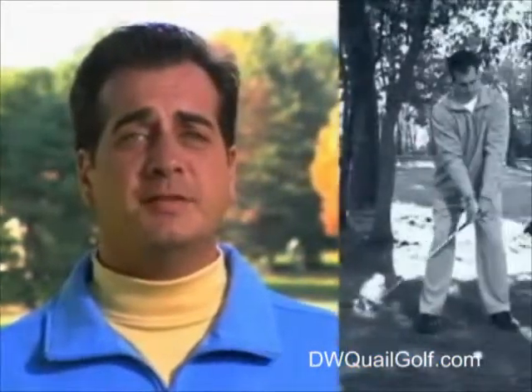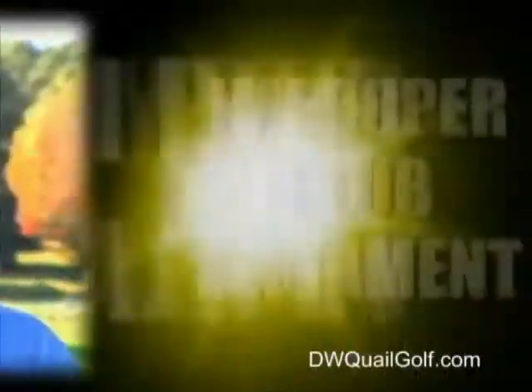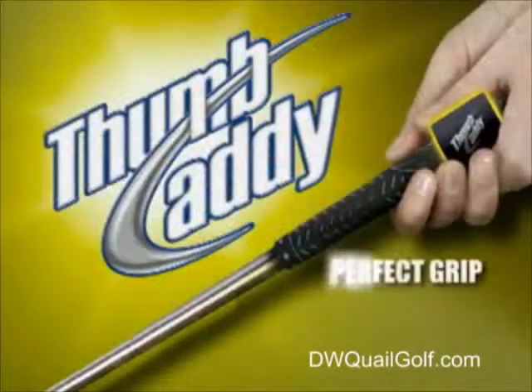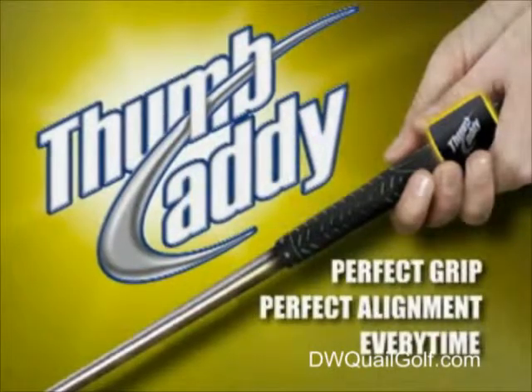As I tell my students, the major cause of hooks and slices is not your stance, your backswing, or even your follow-through. It's improper club alignment. The Thumb Caddy solves this problem. The Thumb Caddy ensures the perfect grip and perfect club alignment every time. And here's how it works.